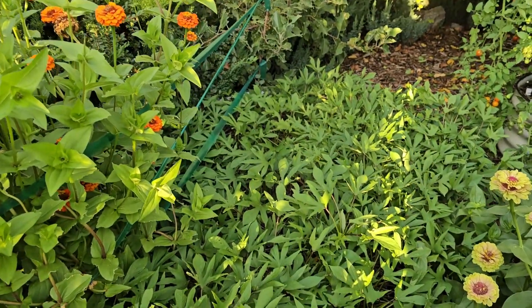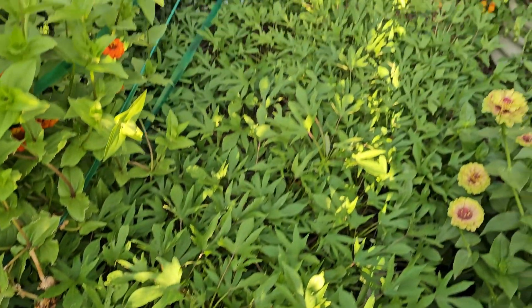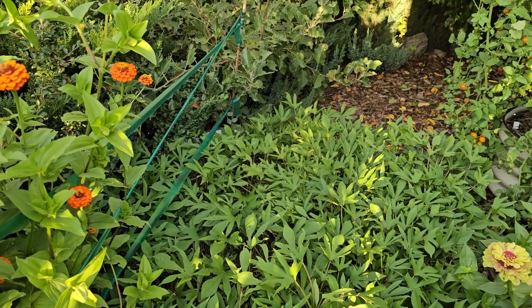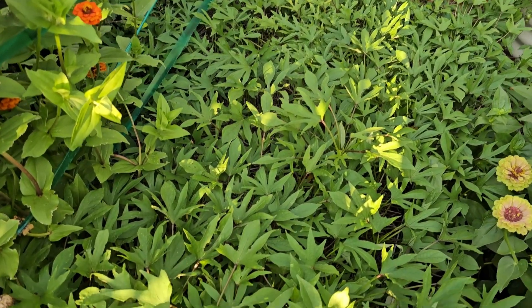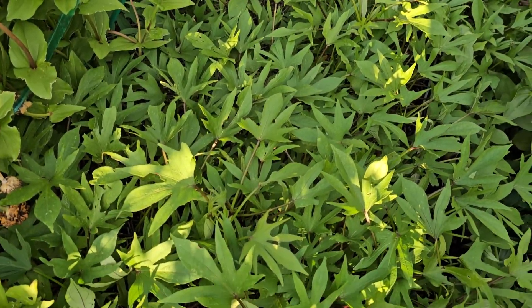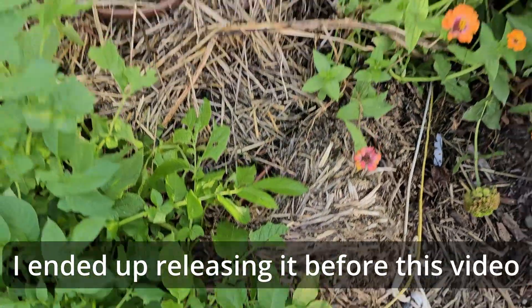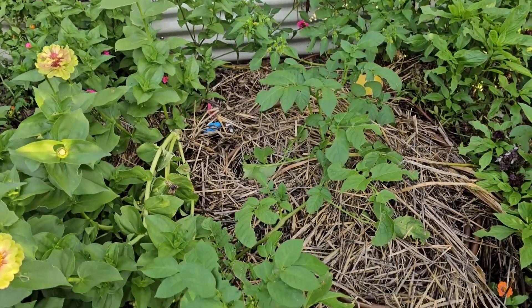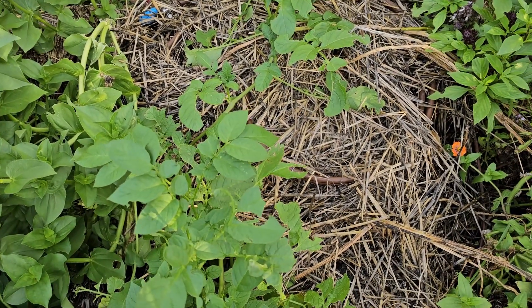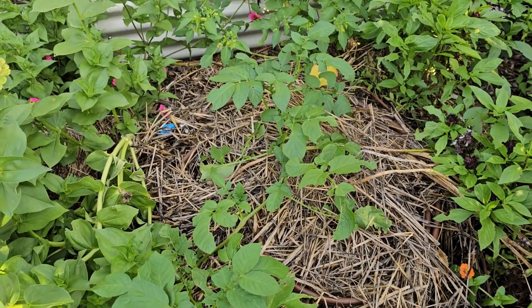The sweet potato bed is doing really well. Can't wait for the harvest this year — we'll probably harvest the end of September. We've got to harvest it before the first heavy frost, just don't know when that's going to happen this year. This next video is going to be about this straw bale garden. It's decomposed quite a bit, but we'll talk about that in the next video and we're going to be harvesting potatoes out of here. I already have been harvesting potatoes and they've been really good. This is my upper garden — it's been a very productive year.